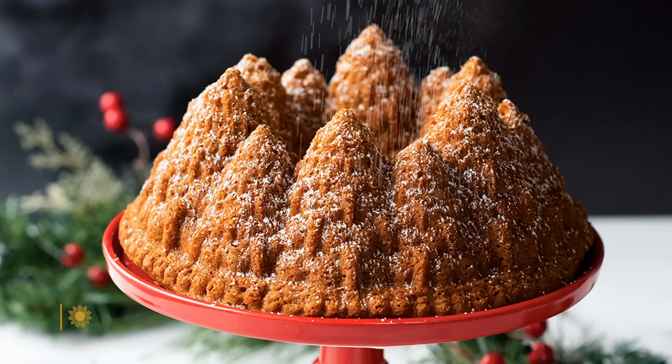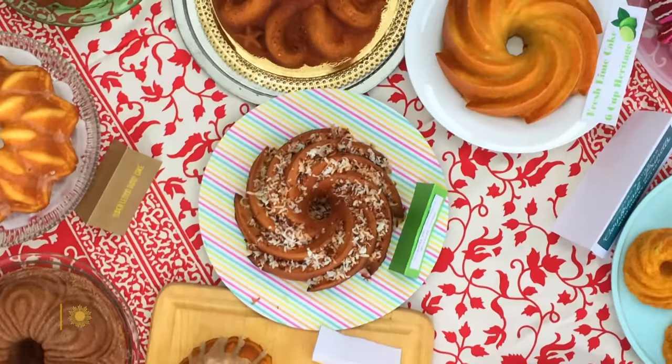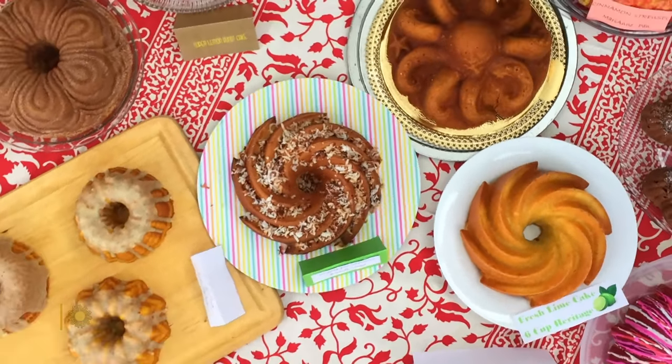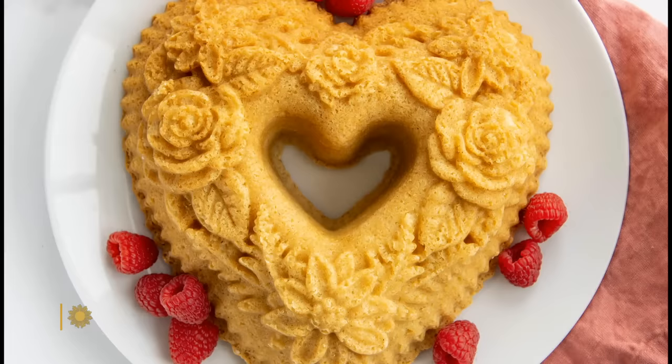But however you use the Bundt, Susan Brust is sure you'll treasure it forever. It's one of those iconic things that is multi-generational. Everybody's got a good story about it. It's something you'll pass on to your children and they'll pass on to their children.